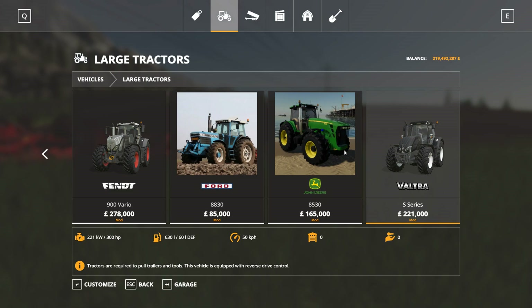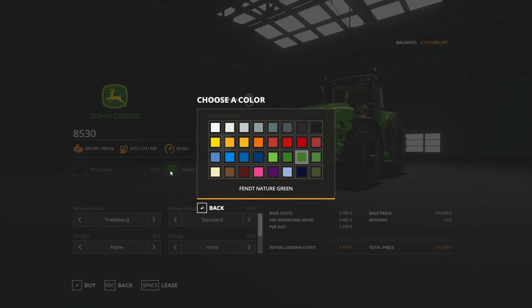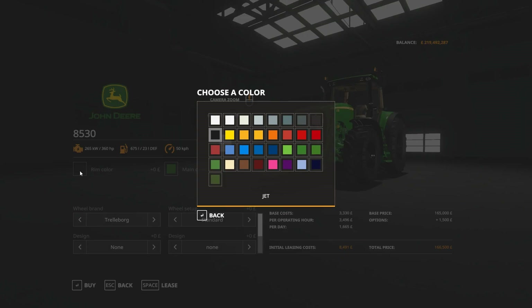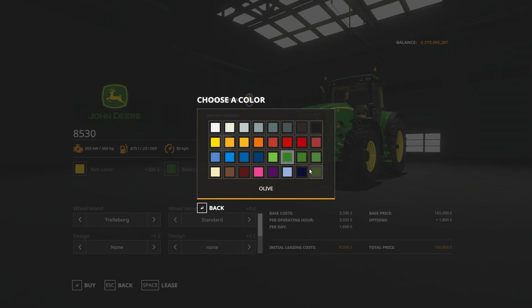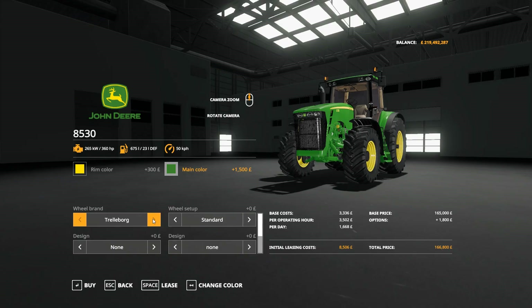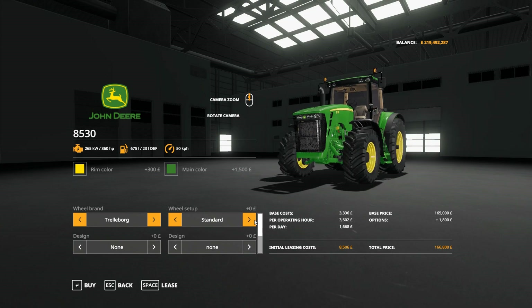The shop image leaves a lot to be desired, as does how it actually spawns with black rims. We do have every color option there, so we can get the colors right on it. It's a bit annoying that it costs extra money to have it in its John Deere colors really — it should have nature green as standard.